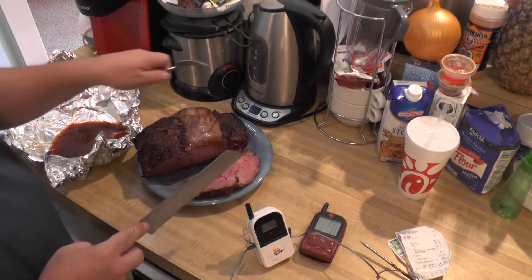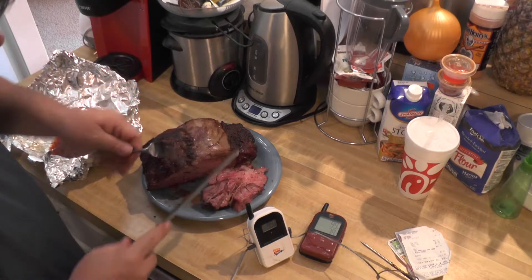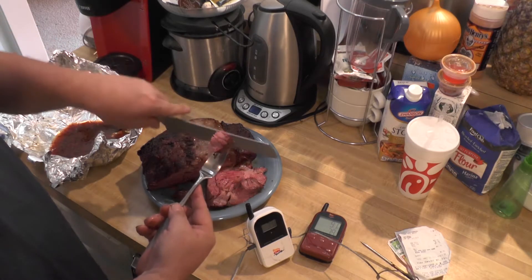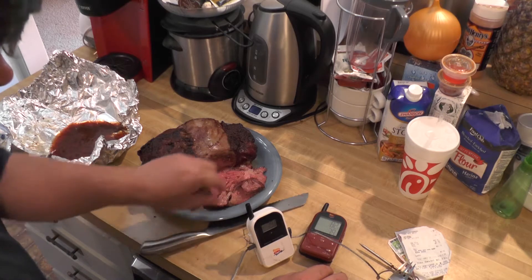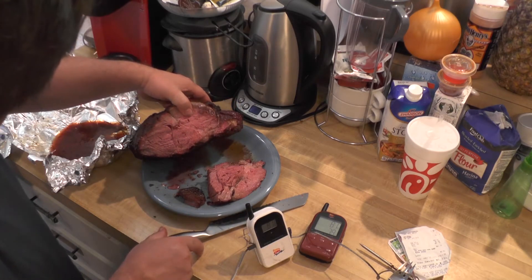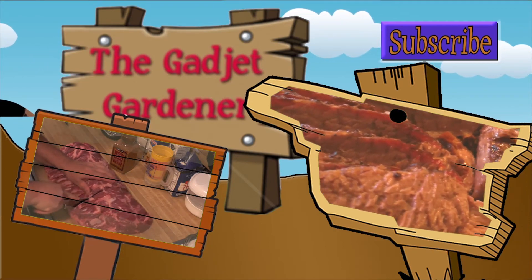Well, definitely medium, medium rare. I'll try some of it now. Very medium tasting — wow, that's pretty good. I'm pretty happy with it. Yep, I'm so happy I'm going to have another piece. And that's it for this edition of The Gadget Gardener. Thank you.